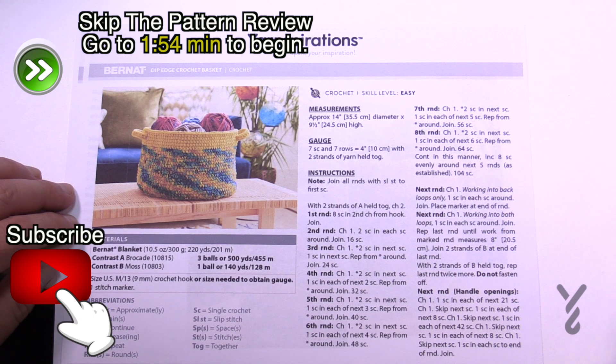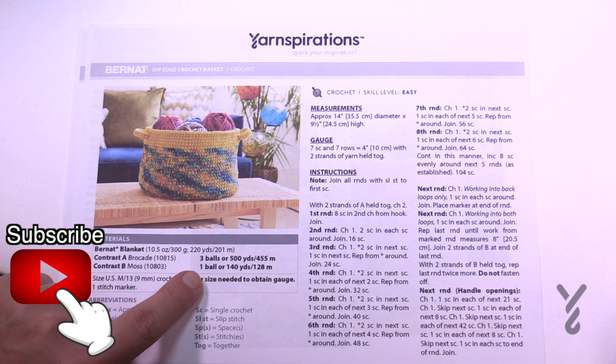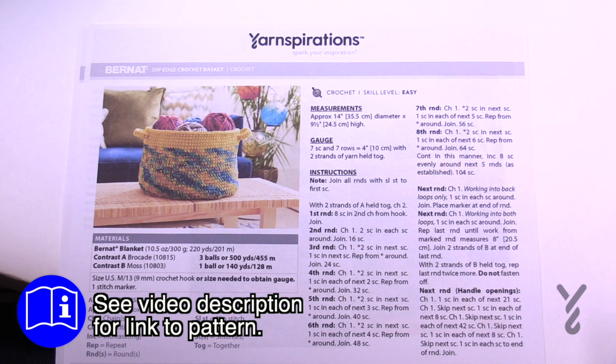This is a really neat idea and we're going to be using two strands at one time. The pattern says three balls of one color and one ball of another, but if you're using two strands at the same time, how is there an odd number of balls? Let's quickly talk about that and ways to get around it. You can also make this any height that you want. I'm going to be covering the handles today as well.